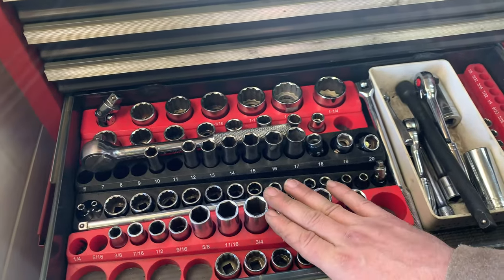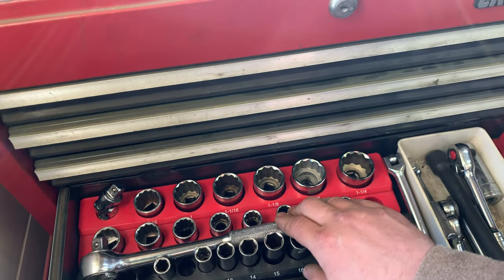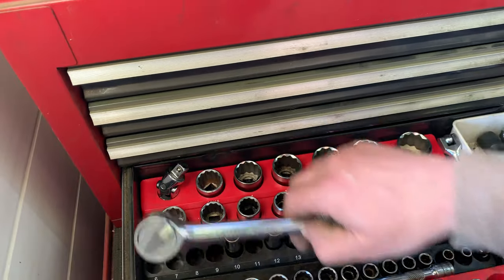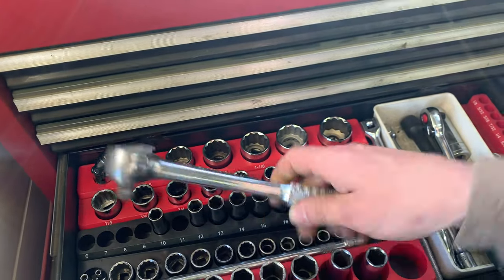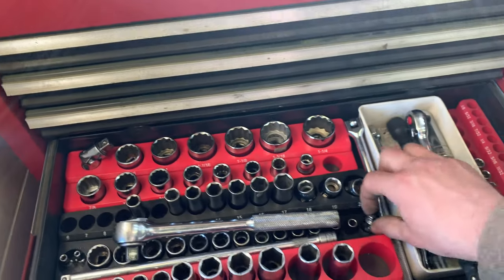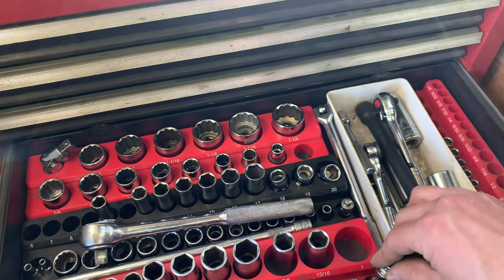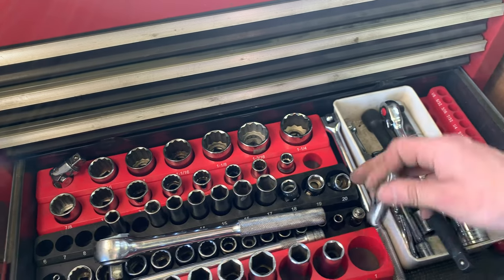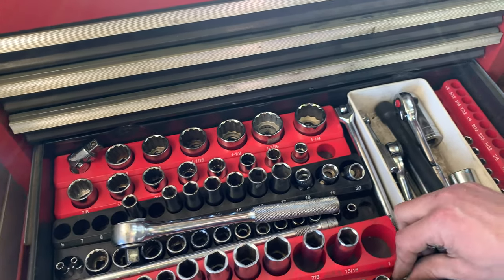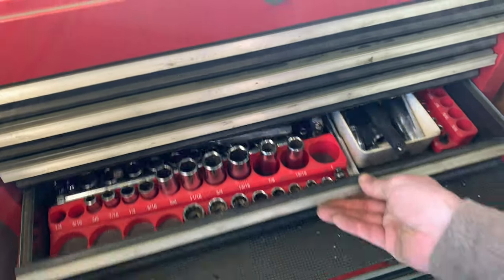So yeah — three-eighths deep socket, metric, standard and deep, and then a standard half inch socket set behind there, along with a half inch wrench. There's a wobble adapter and a quarter inch one as well, and a three-eighths one there. That seems to make sense. Okay, so that's it for the top tool chest.